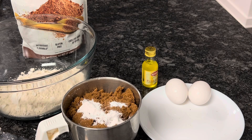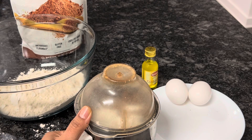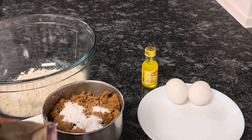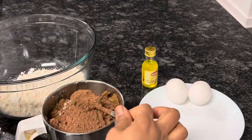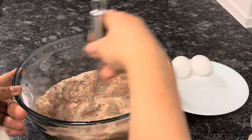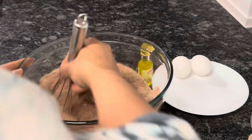Dried ingredients. How to make a chocolate cake or stir muffins. Add 4 tablespoons of cacao powder, mix it into the oats powder, then mix in the wet ingredients.